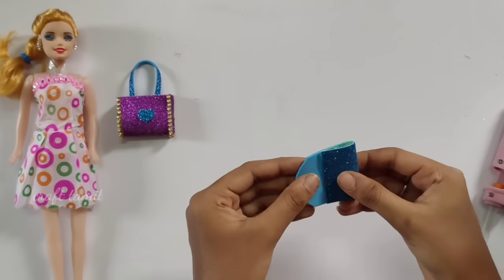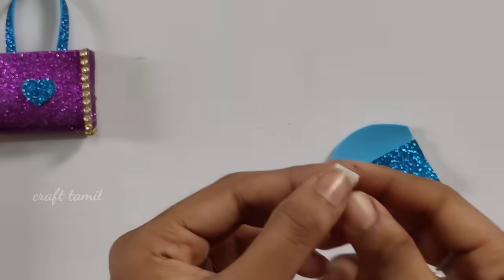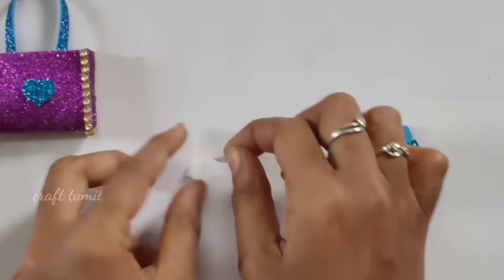Then you can cut it in the shape. Now start to put it on the other side. You can cut it on the sides. Now try to cut it in the first one. Then remove the pieces.